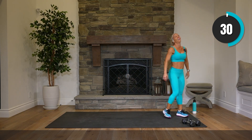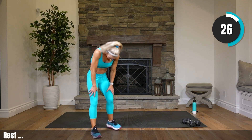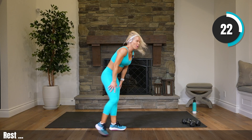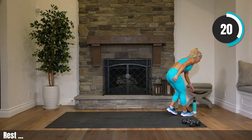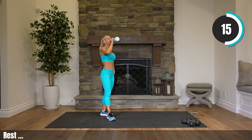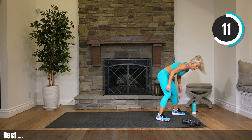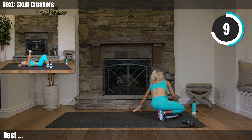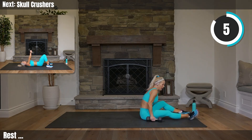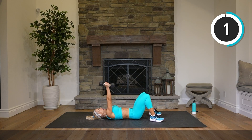Rest! How'd we do? We worked it. Grab water — my legs are destroyed. Get those heavy weights on our back — skull crushers. Start on time with me.